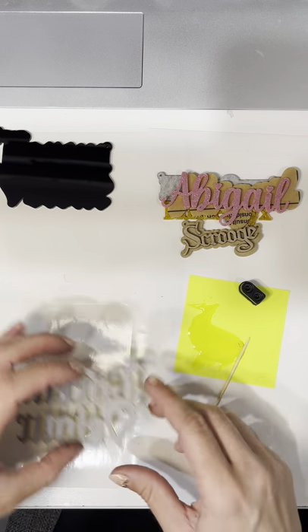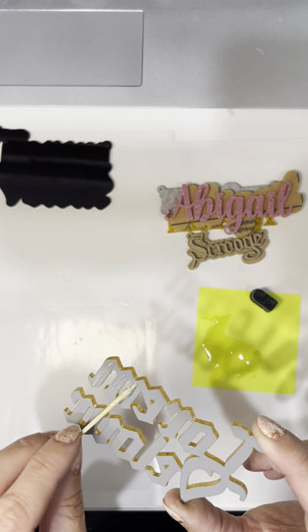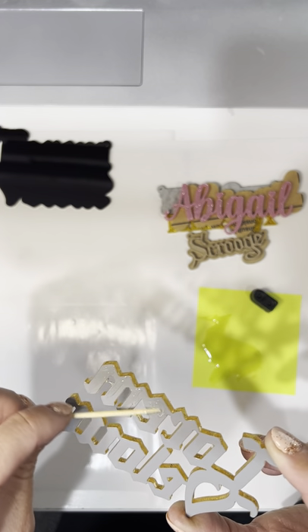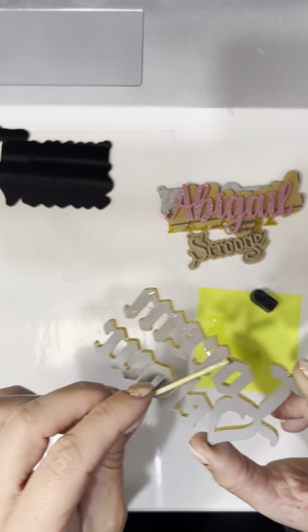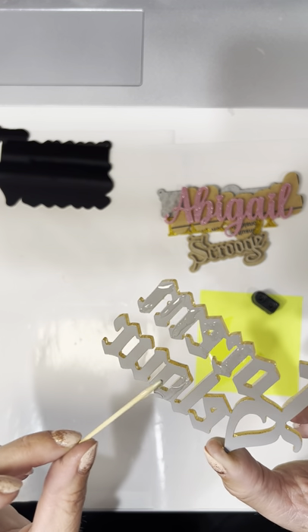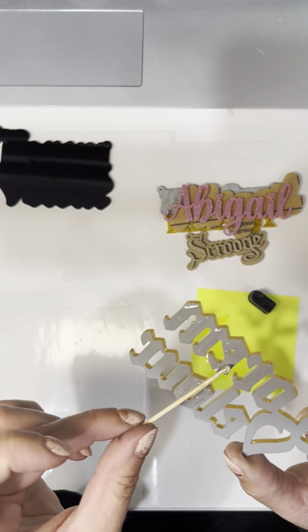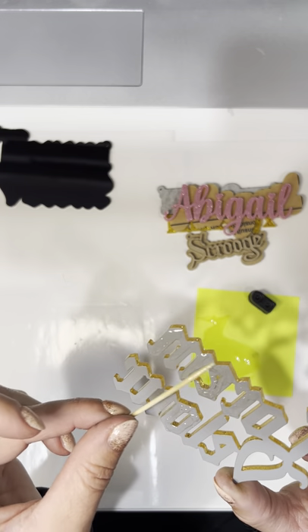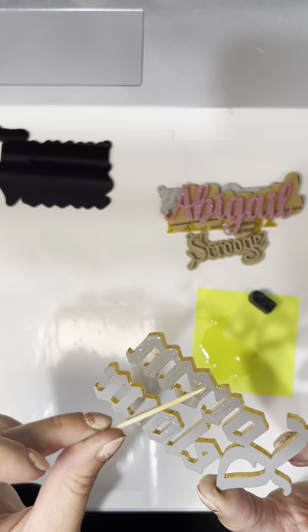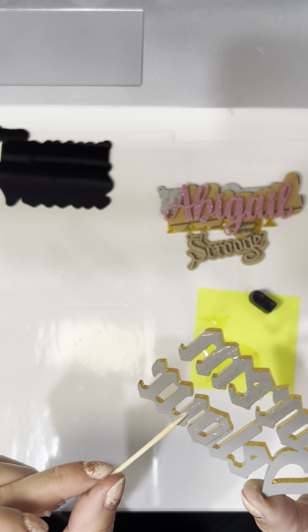We're gonna let this glue dry and then we'll come back and peel the masking off the top of the letters. This glue is kind of getting stringy now, but this one's big so it's not a big deal. I just like to get the glue like a nice, even, all-over thin coat — like you would butter a piece of toast.